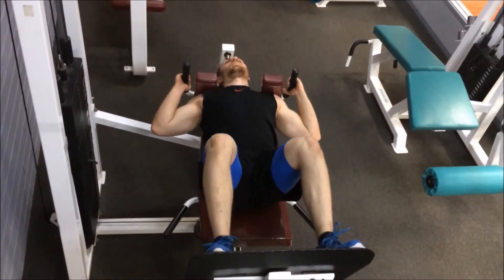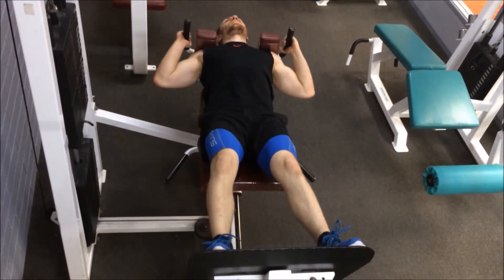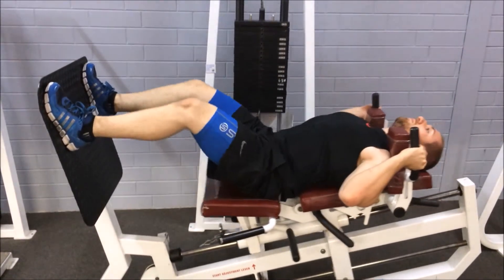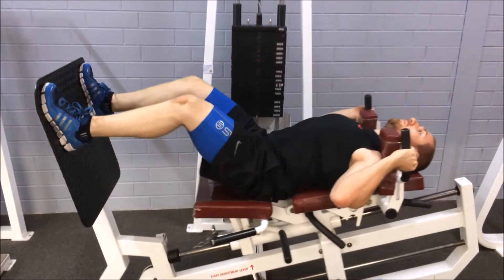For the 90 degree hack machine, lie down and set your feet up on a platform about shoulder width apart, with your shoulders placed under the shoulder pads. Push through the heels and extend at the knees. Lower down by bending at the knees to get back to the start position, and repeat the movement for the desired amount of repetitions.